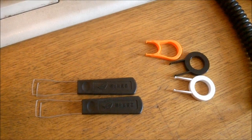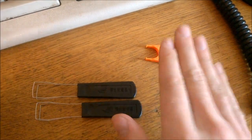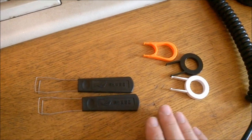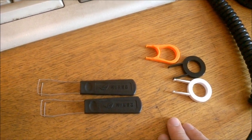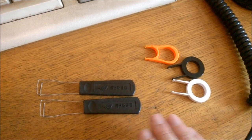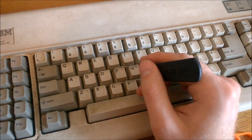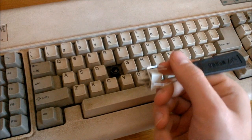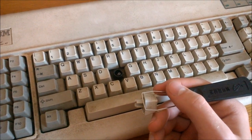First, remove the keycaps. This is best done with a key puller — either a ring puller of some sort or a wire puller. You can get either for one pound shipped from China, and it's worth the investment. Pulling caps without one can break off the caps if you're not careful. In most cases, including the Model F, you can simply pull straight up.